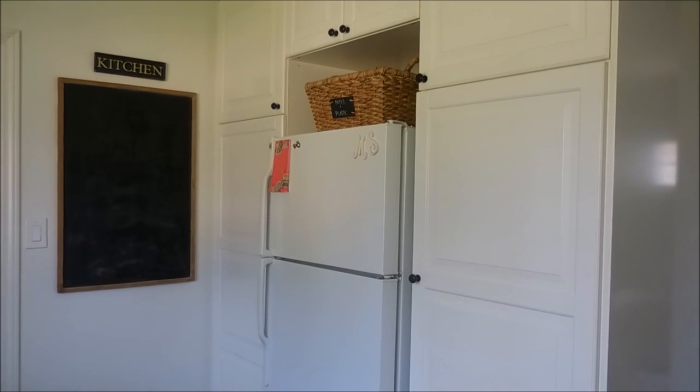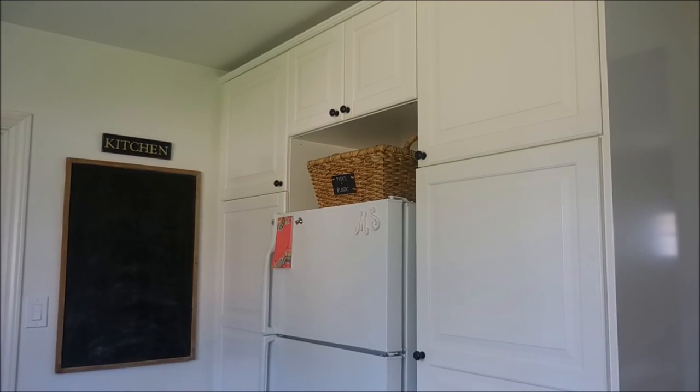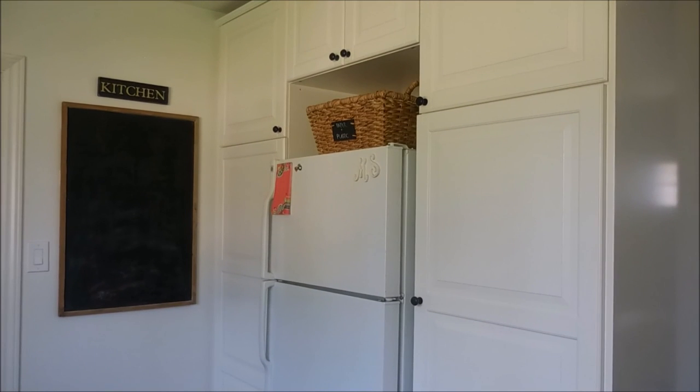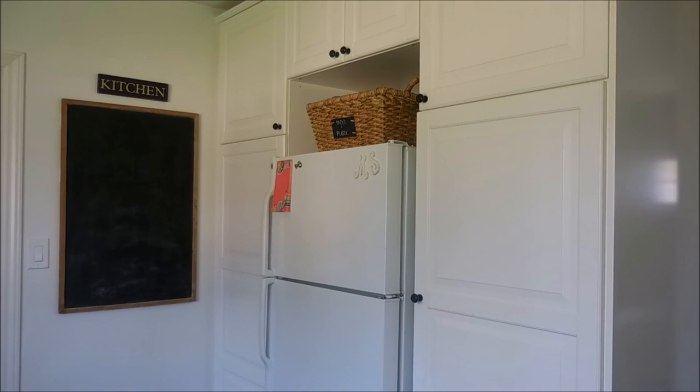That is it for my pantry organization. At some point I will show you what is in the upper cabinets — right now it's just storage for seasonal bakeware and dishes for parties and holidays. Thank you so much for watching. If you haven't yet subscribed, please hit that button — I would love it so much. Feel free to give a thumbs up, and I hope you have a great day. Bye!